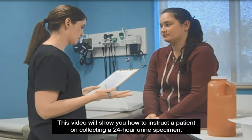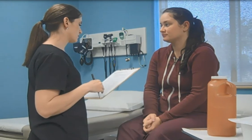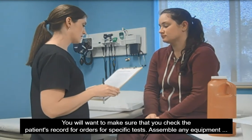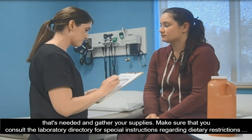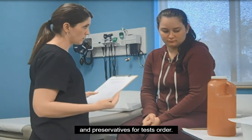This video will show you how to instruct a patient on collecting a 24-hour urine specimen. You will want to make sure that you check the patient's record for orders for specific tests, assemble any equipment that's needed, and gather your supplies. Make sure that you consult the laboratory directory for special instructions regarding dietary restrictions and preservatives for the test ordered.